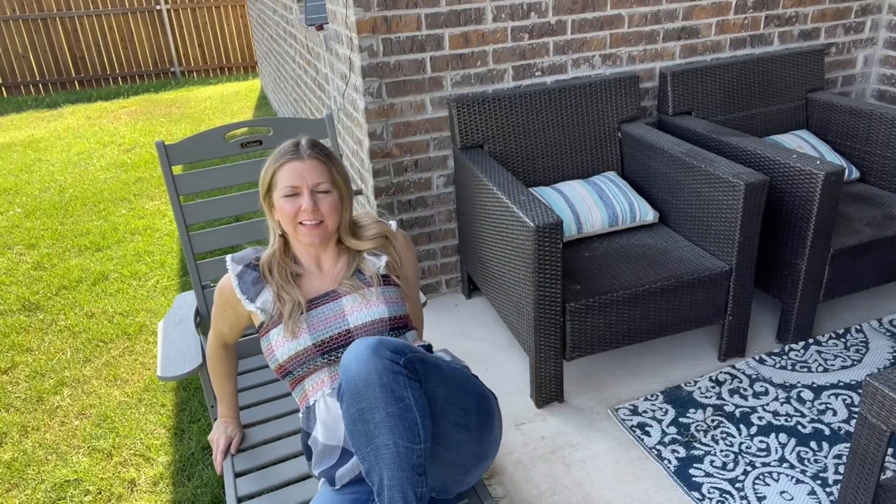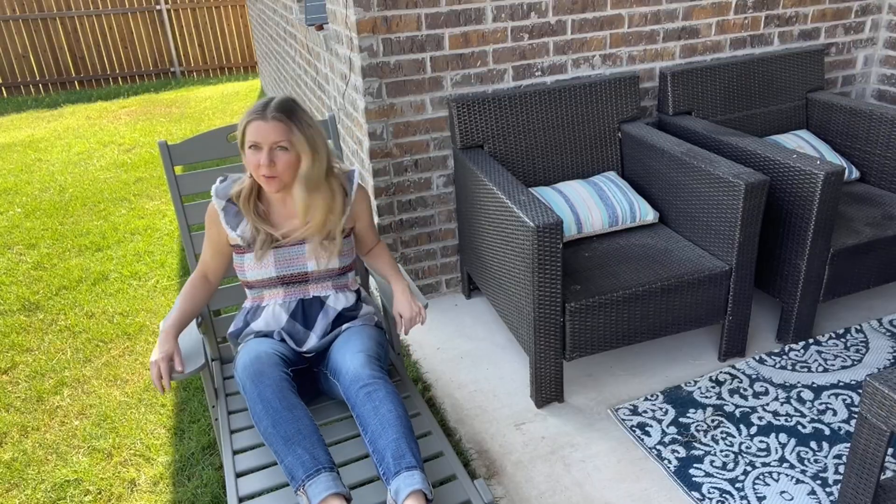Hey y'all, Liz here doing a review on this outdoor lounge chair. I'm going to spin you around and show you a close-up of the material and the quality, but I wanted you to be able to see how it works.